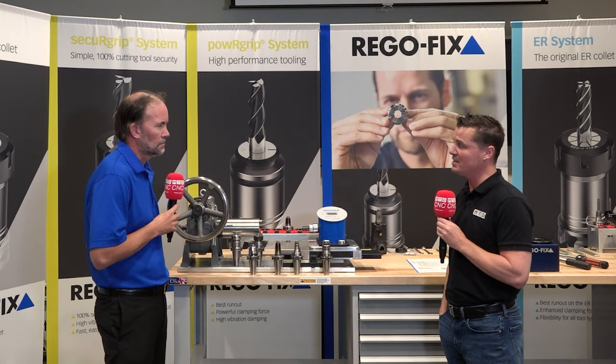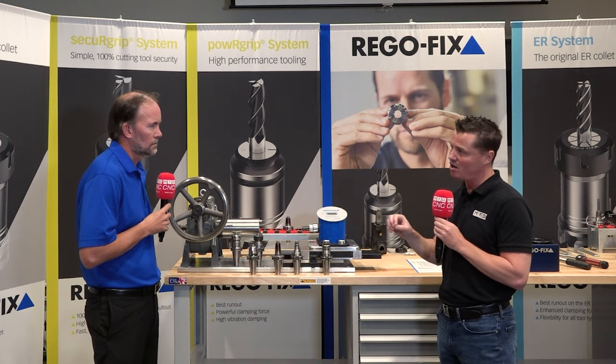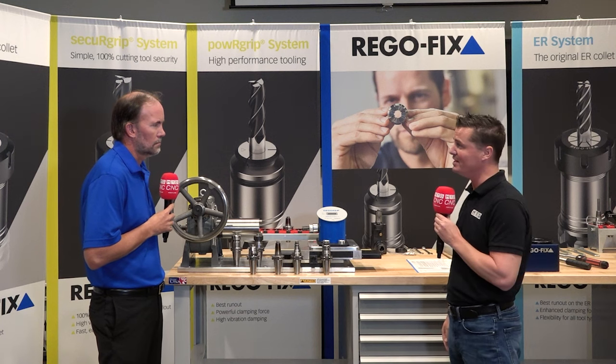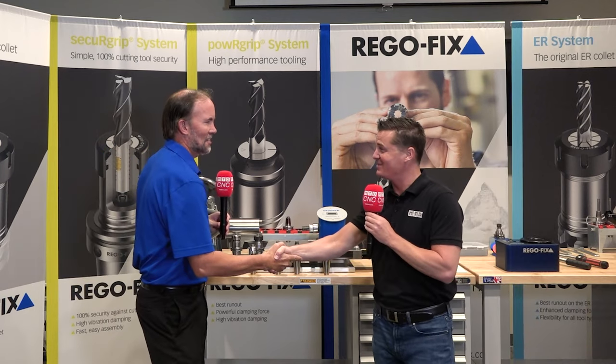It's absolutely worth the investment and worth the time to be educated on a topic like this. Thank you Jeff for sharing this wisdom with our global audience here at MTD. Appreciate your time.